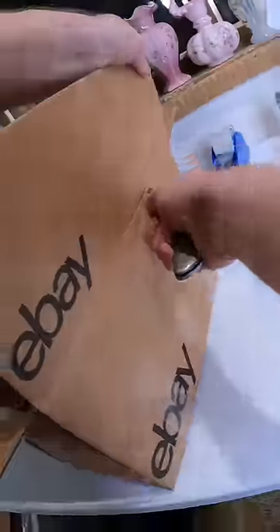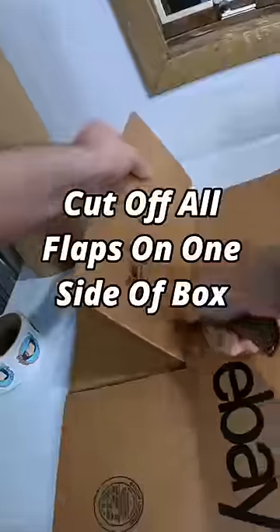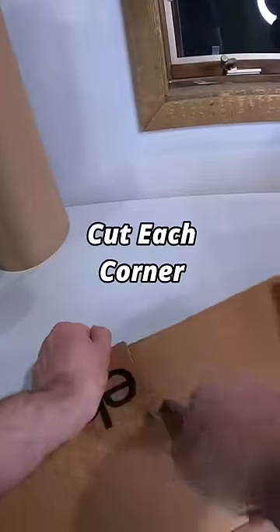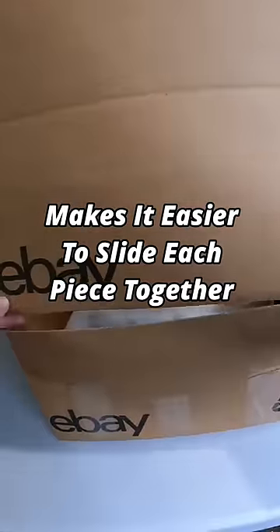Unless you need a taller box, take a box cutter and cut off all the flaps around the top. Then take another box that's at least the same length and width and cut off all the flaps on one side of the box. Then take your box cutter and cut a little slit on each of the corners, which makes it a lot easier to slide the two pieces together.